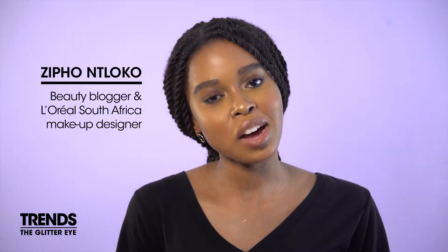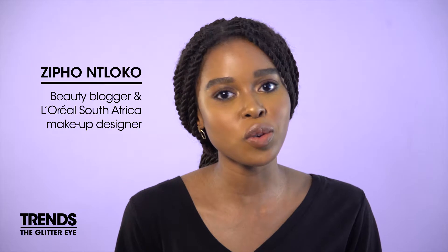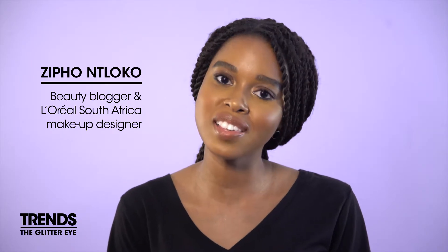Hi everyone, Zipo here. I'm a freelance beauty writer and makeup artist, and today I'll be showing you how to get your sparkle on with a glitter eye.